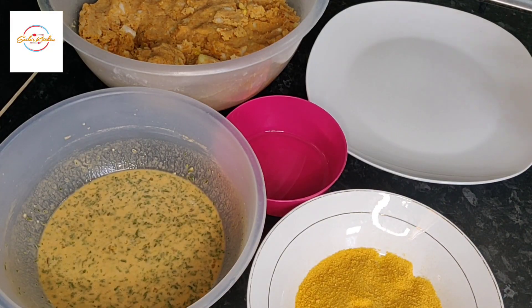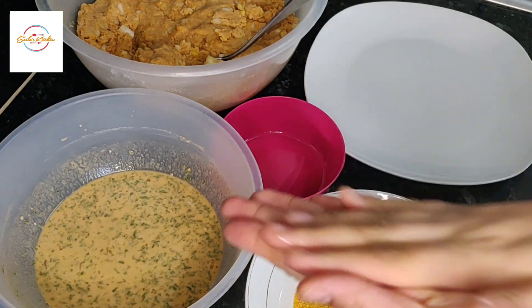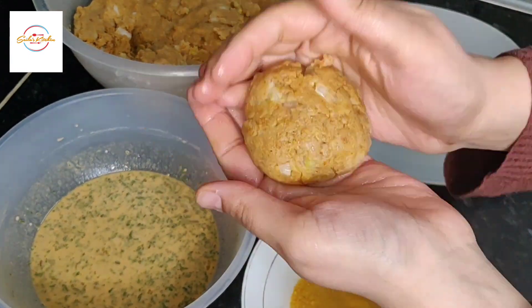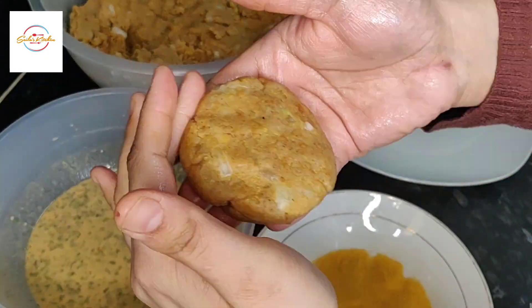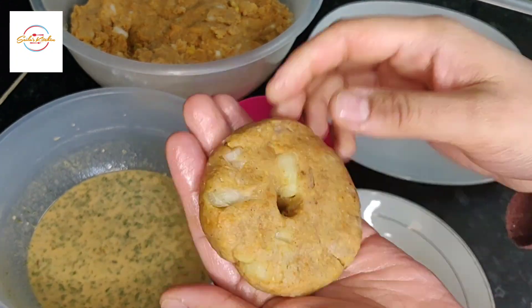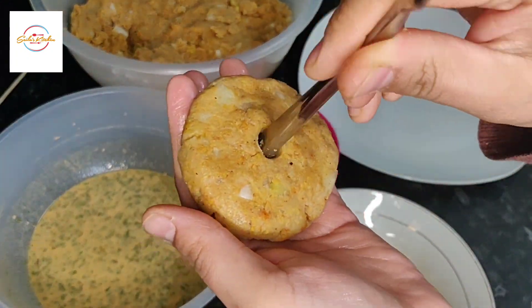Now it's time to make this. First grease your hands with some oil, then take a tablespoon of the potato mixture and make a patty shape. Now using the back of a fork or anything you have, just make a hole so you get a doughnut shape.